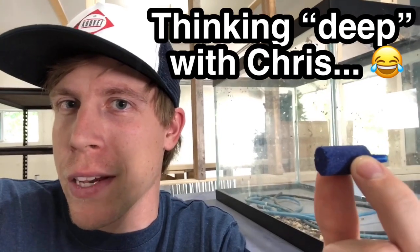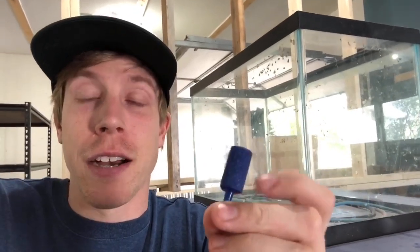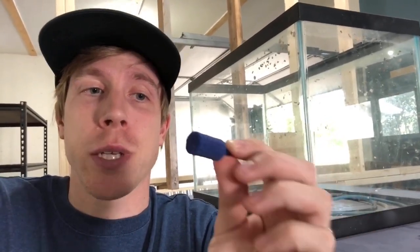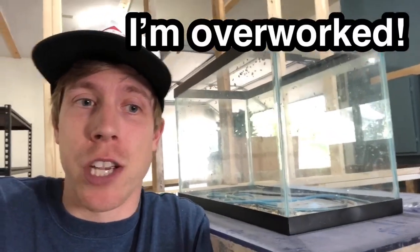I often wonder why air stones clog because it's a constant flow of air going through them. What makes the pores clog if there's a constant supply of air pushing out? I go through probably a dozen of these a month just from changing out all the sponge filters, and I tried not using air stones at all because I just get sick of changing them and taking apart the sponge filter — it adds that much more intense labor.